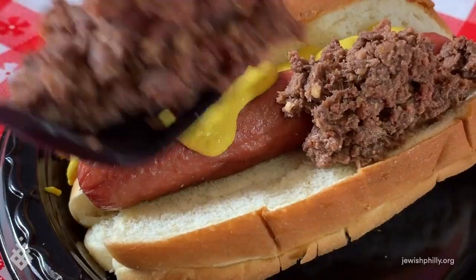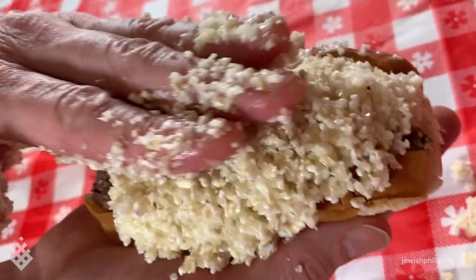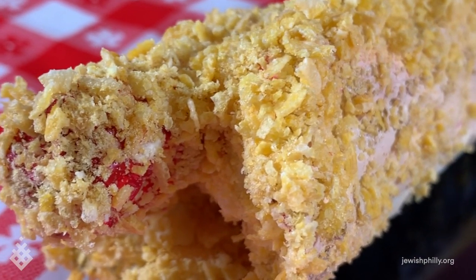But we're not done yet. Then we slather it in savory chopped liver, dredge it in soft, powdery matzo meal, and then deep fry it to a crispy, golden brown.